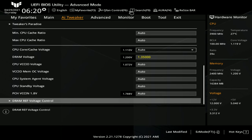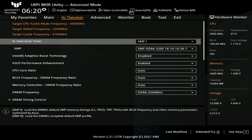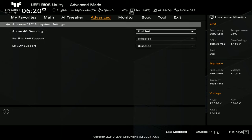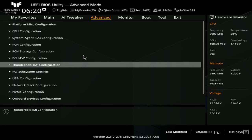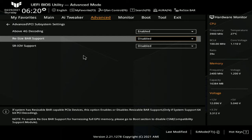We have everything we need to do a basic overclock or even an advanced overclock. For resizable bar, above 4G decoding is enabled by default and resizable bar support is disabled — that's a topic for another video.